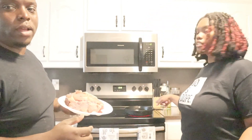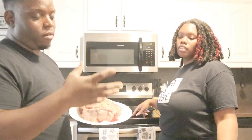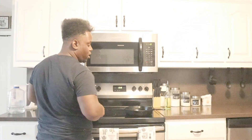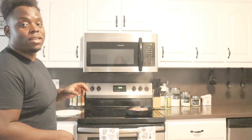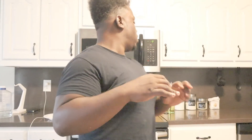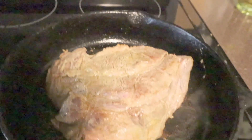Right now we got the cast iron on the stove. We're gonna sear it - we're gonna brown it on each side. It's hot. So we're gonna let this sear and then show y'all step two. Alright BC gang, we browned it on both sides.